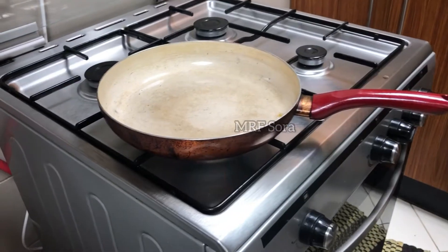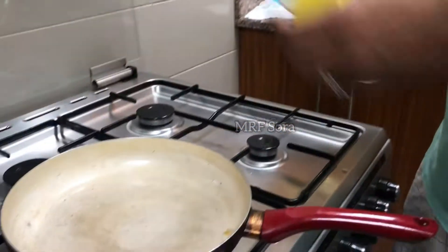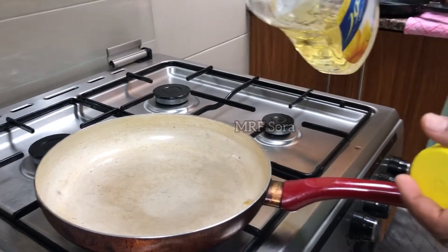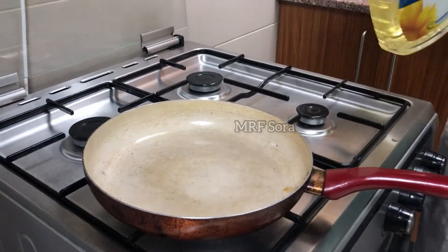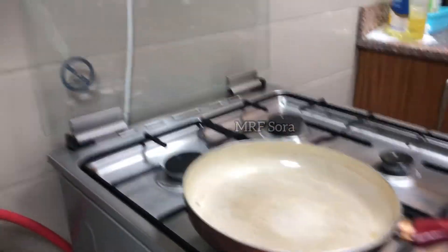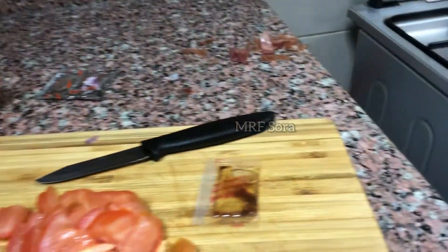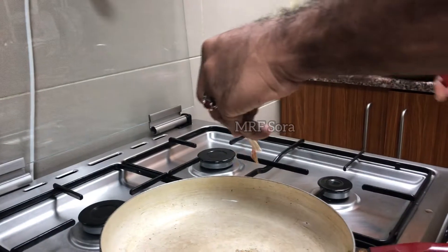We have a fry pan. We will put a little bit on it — we can put the pan in the pan. This is not a cherry packet. This is 3 pieces we have to cut.